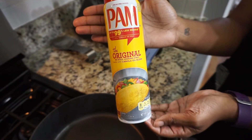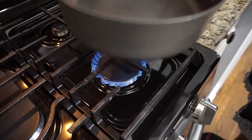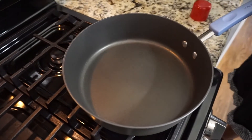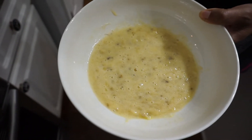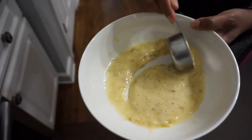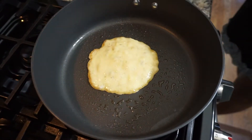Next you're going to need some Pam so that you can spray the bottom of your pan so that your pancakes don't stick. Turn your heat to medium-low before setting your pan onto it and spraying it with the Pam. You want to make sure that your pan is nice and heated before dropping your pancakes in. I'm using a quarter cup measuring spoon to drop the batter into the pan.